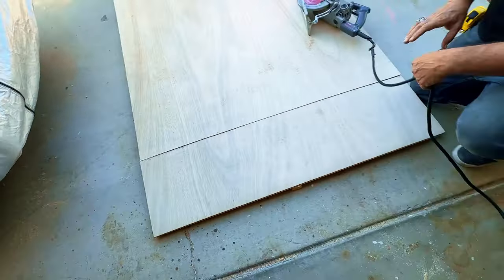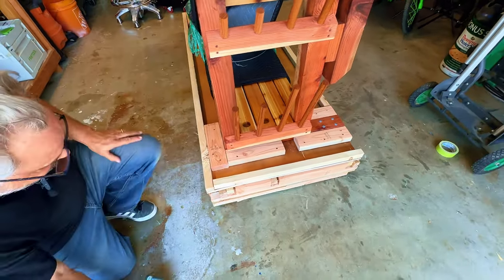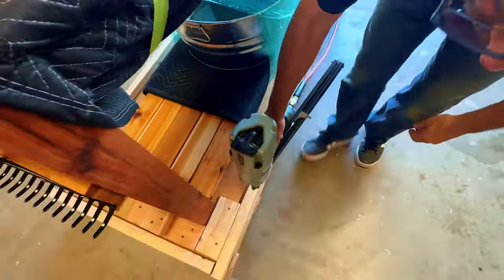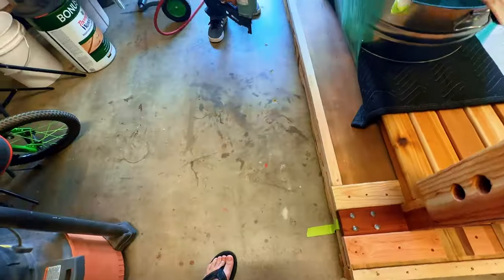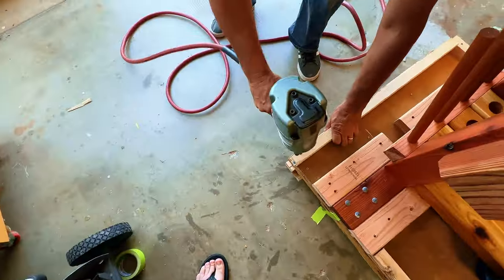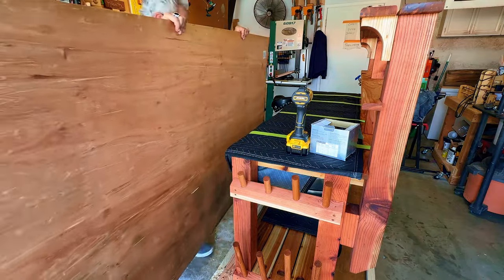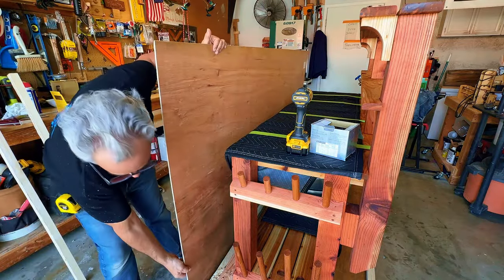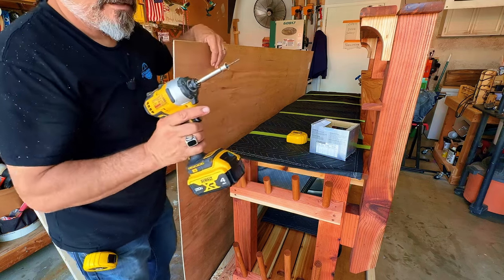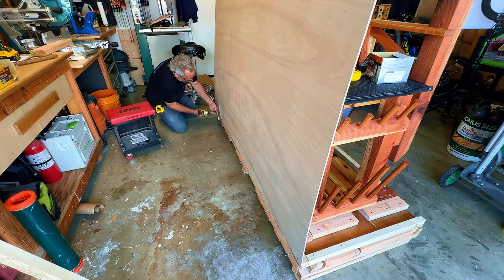We're going to lay it down right here on the edge and nail it off. Now we start putting the walls on — I have some nails down there at the bottom while I get it screwed on. I'm using a drywall screw setter, but it works great for drywall screws going into this. The corner is set and I just fill in the middle about every eight inches.